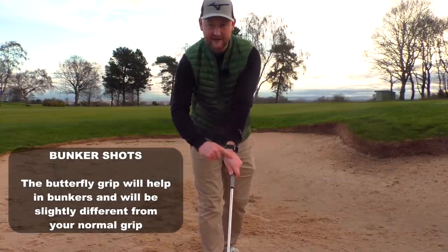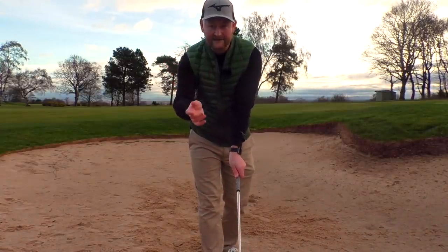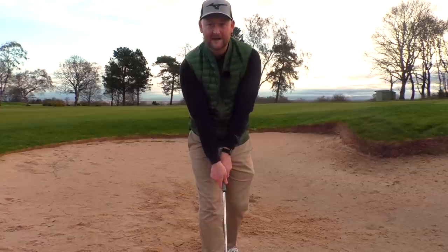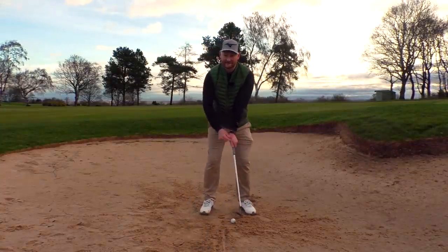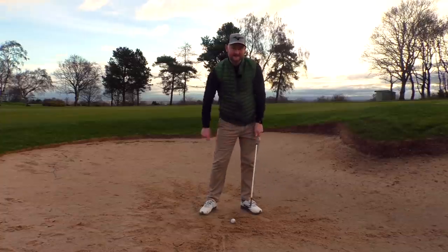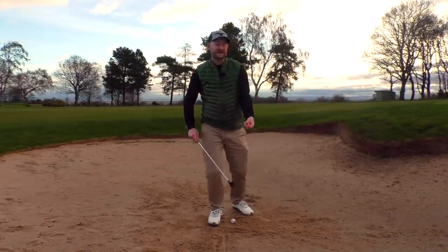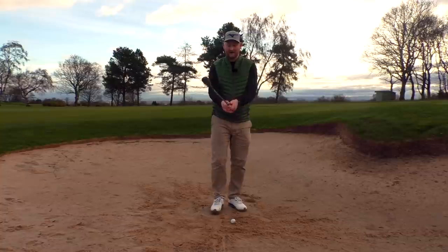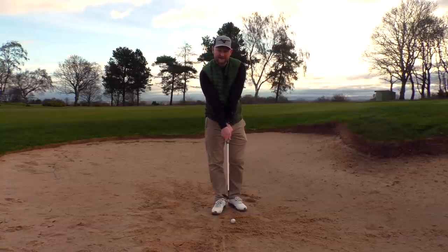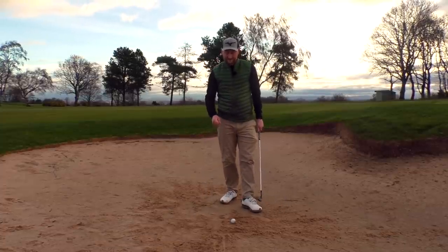The kink in the lead wrist — this cupping here — is going to be a bit more excessive, so it looks like a stronger grip. Then your trail hand, your right hand for a right-handed golfer, is going to be a little bit weaker, giving that butterfly appearance. The lead wrist with the extra kink allows you to hinge more, giving you good angles to deliver down into the sand. The weaker trail hand gets a little more loft on the club face, getting the ball higher. So: strong lead hand, weak trail hand — allows you to hinge, get loft, and follow through.